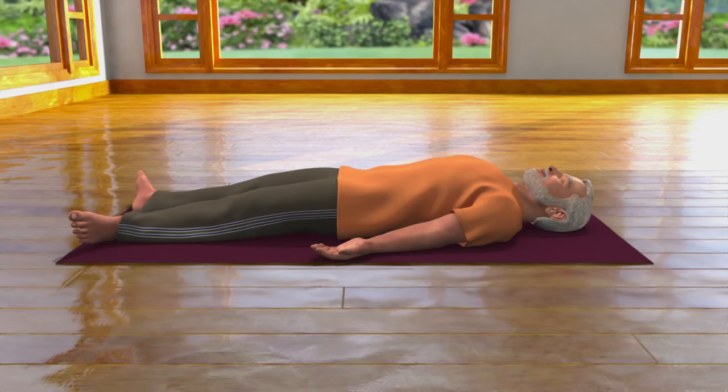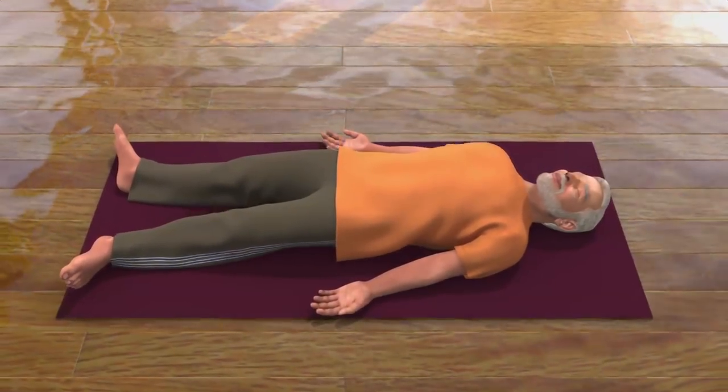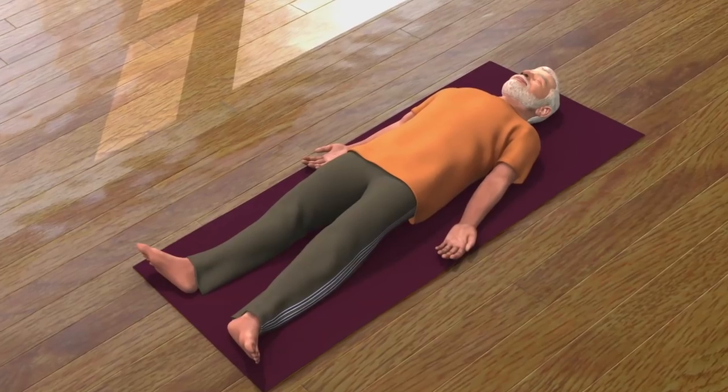Lie down on the floor with both your legs and hands spread at a comfortable distance from your body. Ensure that the palms of your hands are facing upwards. This asana is called Shavasana.